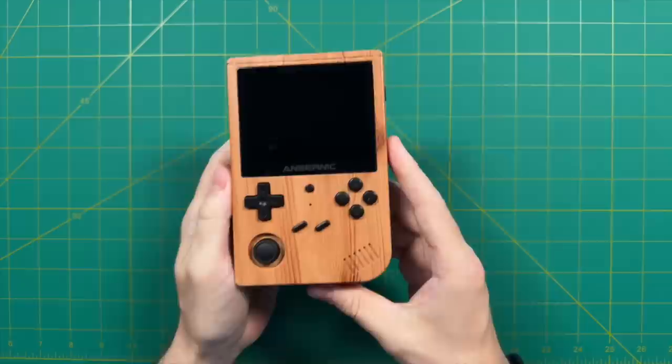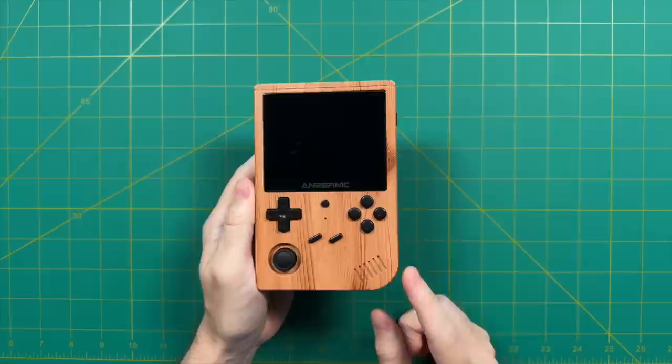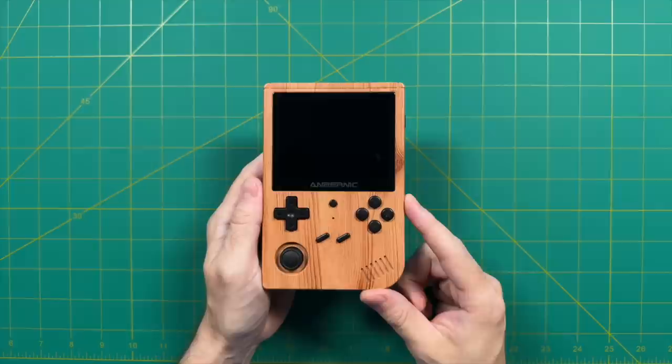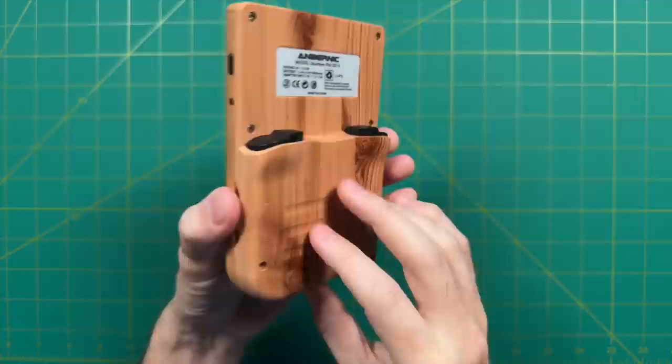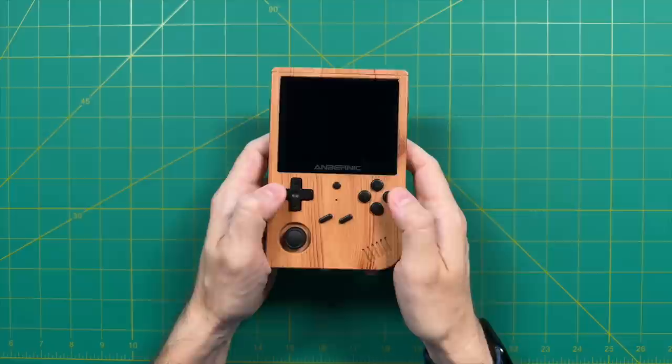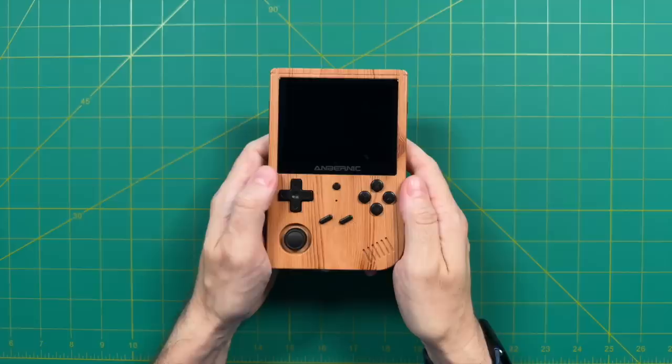Sure enough, a few months later they created their next device, the Anbernic RG351V — V stands for vertical, and it has a Game Boy design. This is also the first Anbernic device with a wood panel design, released around March of 2021. It had a 4x3 aspect ratio display with 480p resolution, which set the stage for other handhelds within this chipset. It had built-in Wi-Fi, and the controls were okay if a little cramped. This is actually the device I gave out to all my friends for Christmas 2021 because I thought it was the best one available at the time.